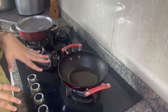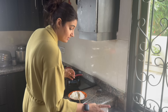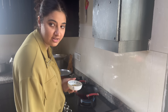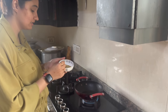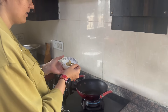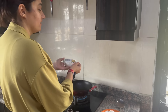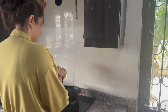We are going to let the oil heat up a little bit. I think it is ready. Let me put a little bit of ginger garlic paste — about 1 spoon.